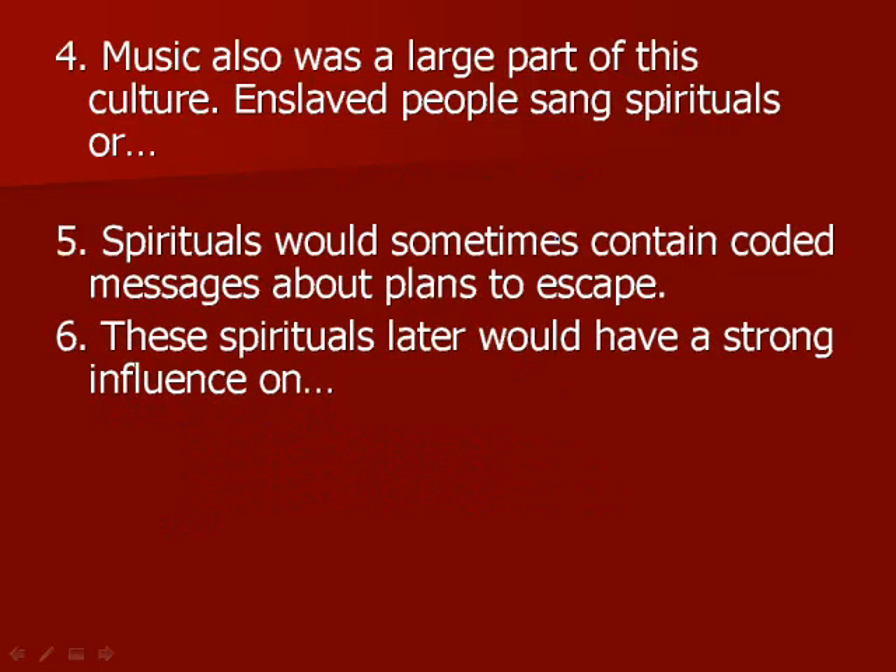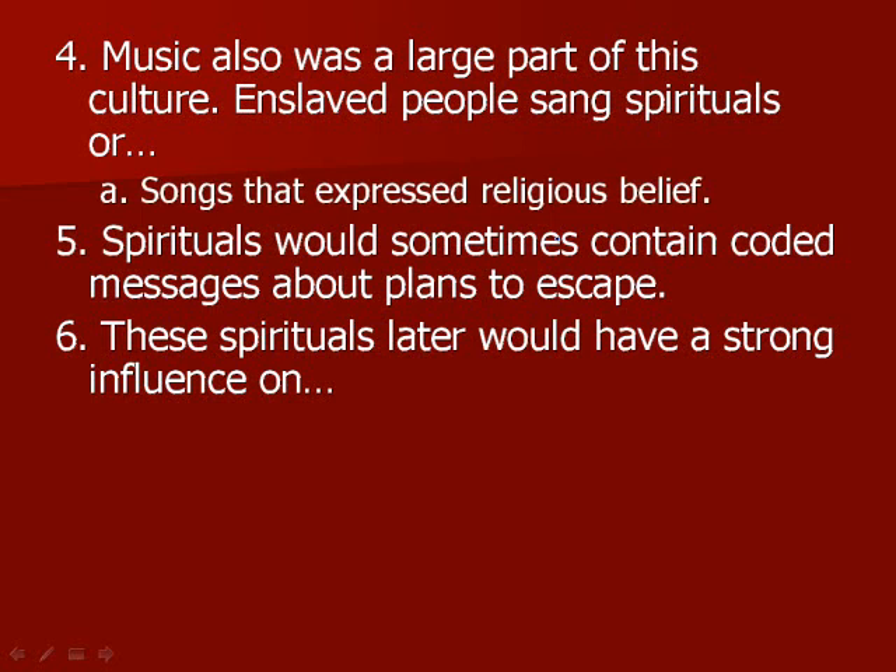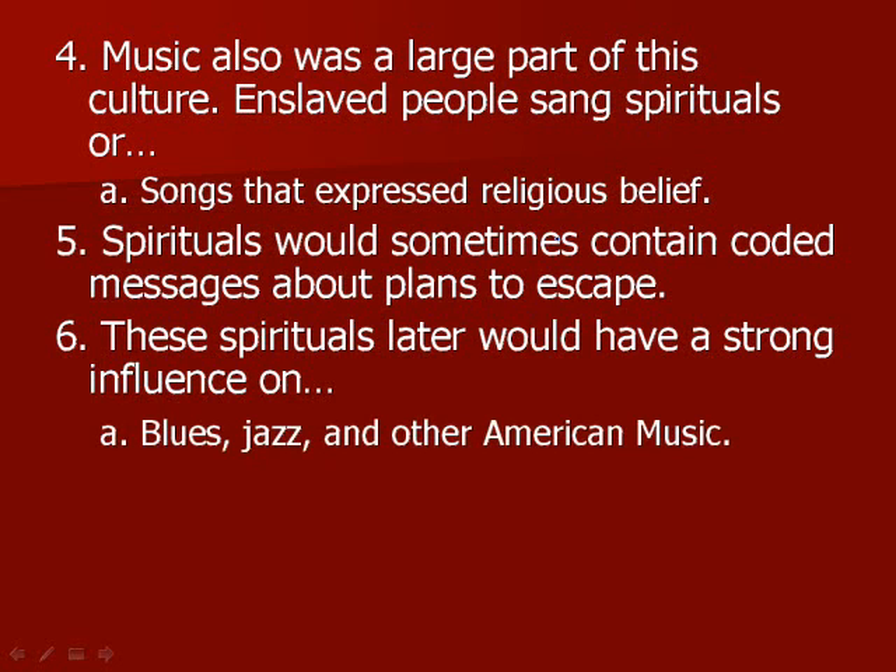Music was also a large part of this culture. Enslaved people sang spirituals — songs that expressed religious beliefs. Spirituals would sometimes contain coded messages about plans to escape. For example, the song about following the drinking gourd was about following the Big Dipper and the North Star to go north and escape. These spirituals later had a strong influence on blues, jazz, and other American music — that African American culture set up in the 1830s is present in today's music all the way through American musical history.